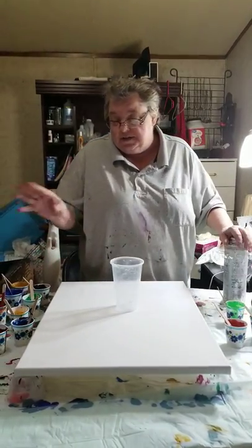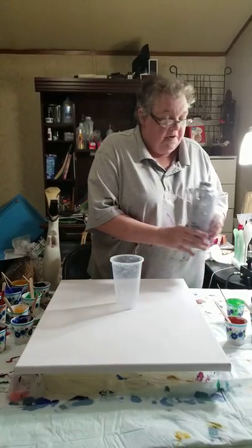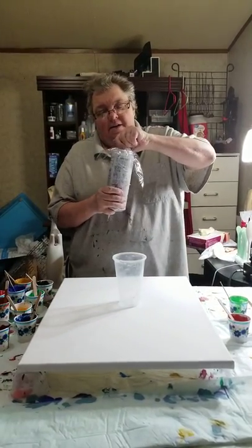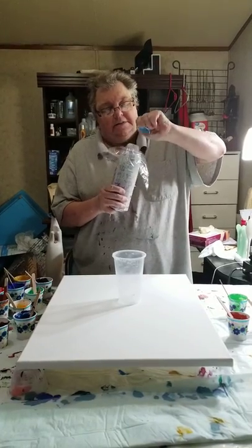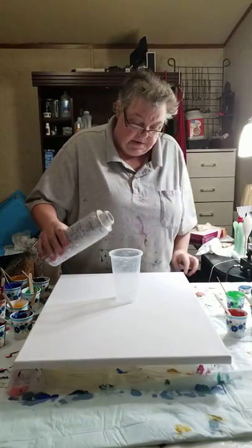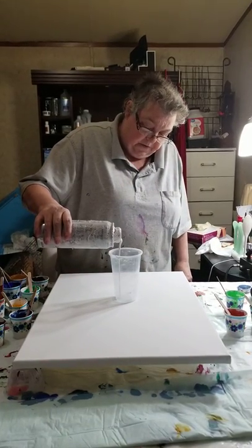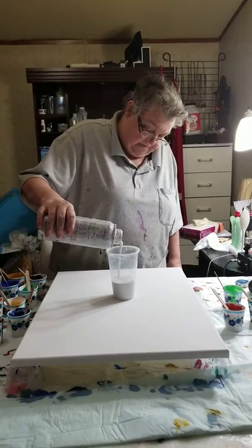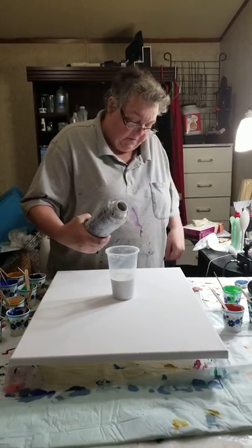All my colors are mixed. Hopefully I've got them all done up. And the base is this white paint. So we're supposed to pour about this much paint.